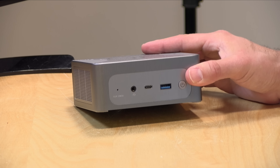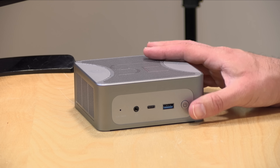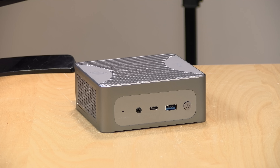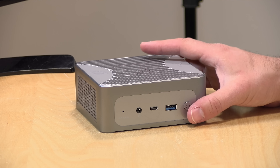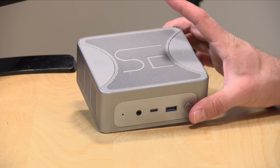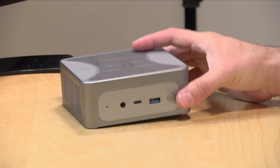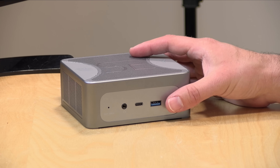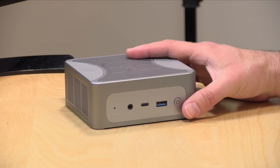The price point on this comes in at around $600 or so, depending on how you configure it. They do have a coupon that you'll find on the product page that you'll need to apply to get the best price. The one we're looking at today is powered by a Ryzen 7840HS processor. This is an 8-core processor built on the Zen 4 architecture, the latest and greatest from AMD. It has 32 gigabytes of DDR5 RAM along with a 1 terabyte NVMe SSD.